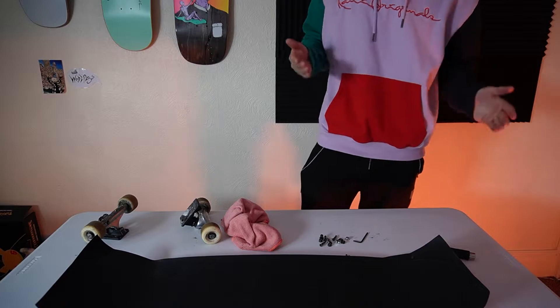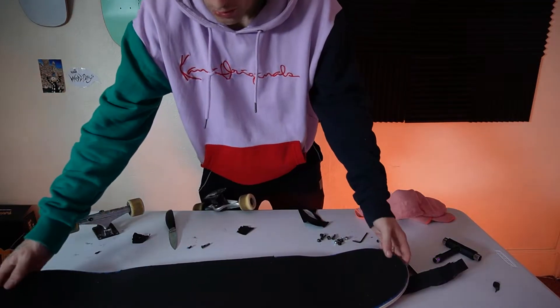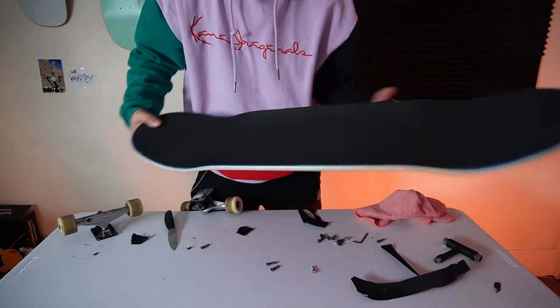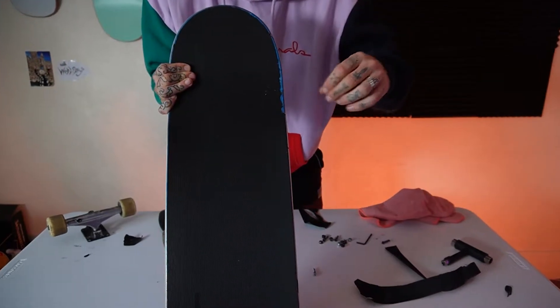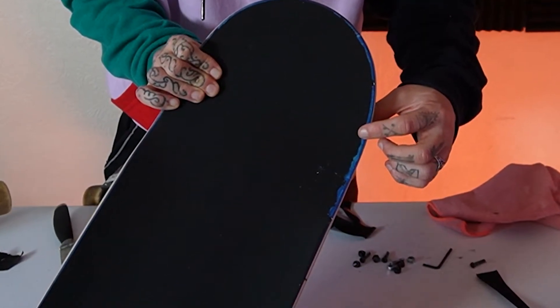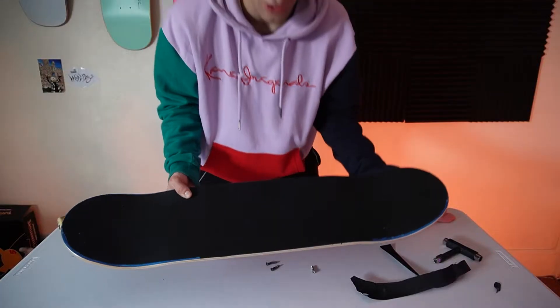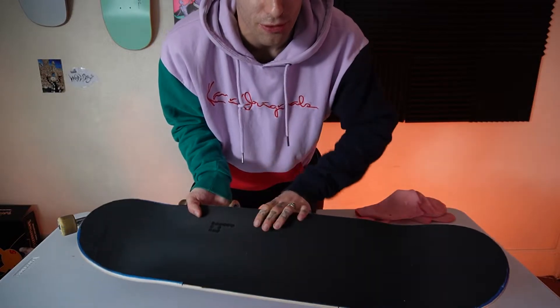So far so good, that doesn't look too bad. Let's see how we're going to cut around this. Well, that is the board gripped, although it was an absolutely awful job — a complete nightmare to get on. Hopefully with my second attempt at using this grip tape it won't be so bad. I'm not sure if it's just the knife I was using or the fact that I couldn't get it to hold — so much of it came off when trying to cut it down; it kept chipping the wood. It was a nightmare.